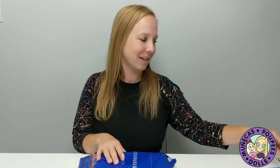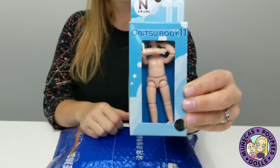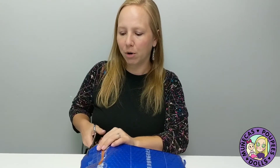Hey everybody, welcome to my YouTube channel. Today I have a box opening of an OB11 doll — OB11 stands for Obitsu 11. So this is a body of an Obitsu 11. They're a really popular doll right now in China and they've become really, really popular around the world. They are artist-created dolls.